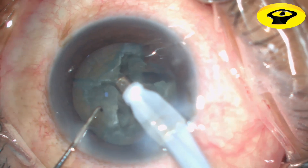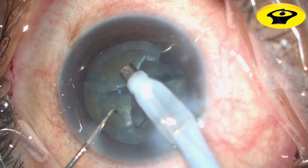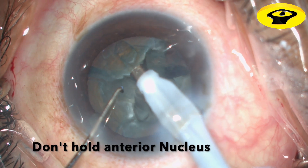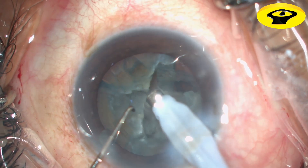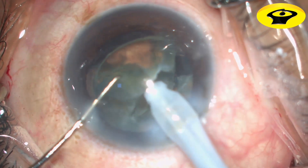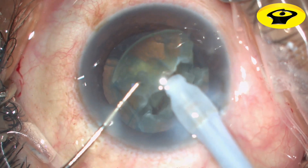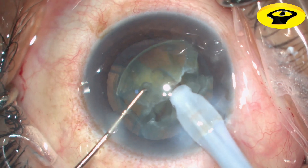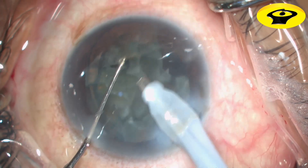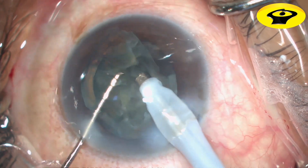Rotate the nucleus in whichever direction is comfortable and go for the next quadrant. Don't go to emulsify deep into the nucleus or too superficially, as the hold on the nuclear quadrant will be lost. Wait for the vacuum to build up and then use phaco energy for the nucleus to come into your probe. Use the second instrument to bring the fragmented nucleus towards the phaco probe instead of going searching and running behind the nucleus.